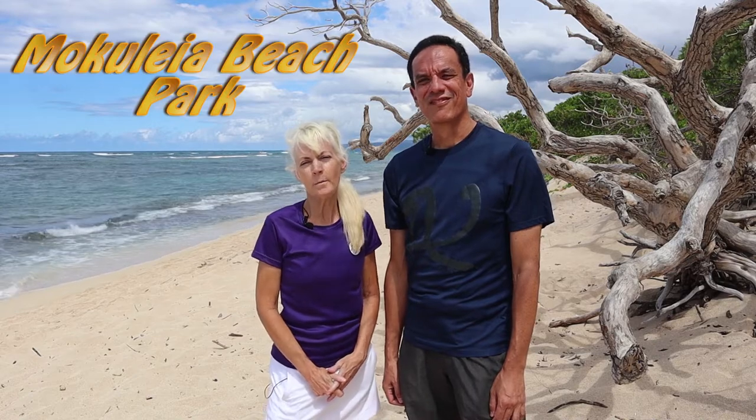Hello everyone in Cyberworld. Welcome back to yet another video. I'm Richard, also known as Poorman. And I'm Jennifer, also known as Mrs. Poorman. Today we have a very special video introducing from Mokalea Beach Park.